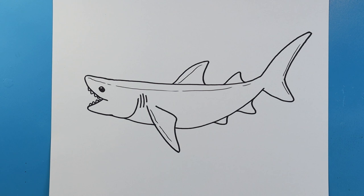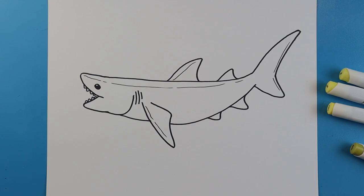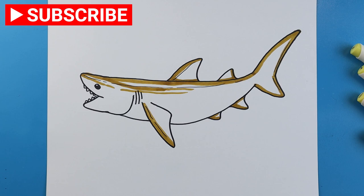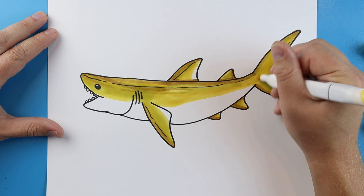And there you go, there is your drawing of a lemon shark. I'm going to fast forward and start coloring this. Thanks for watching, hope you enjoyed!